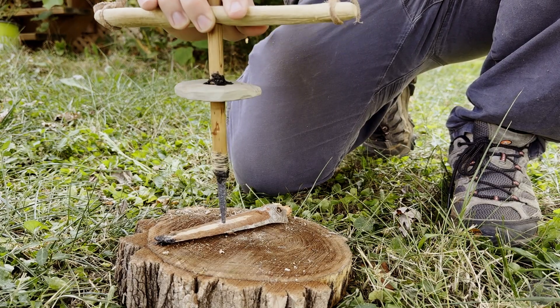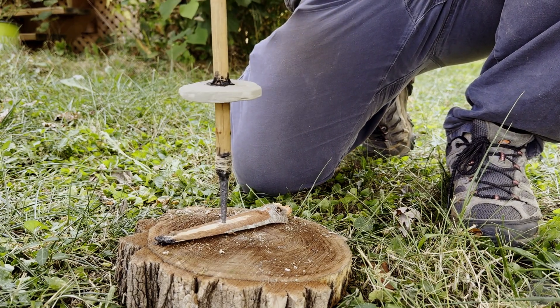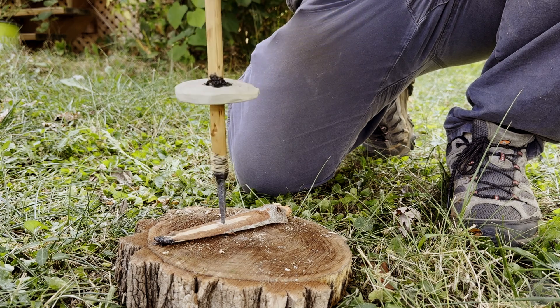While flint drills can be twisted by hand, simple mechanical tools can make this process much more efficient. In this video, we create a pump drill, one of several types of Stone Age drill designs, all using stone tools.